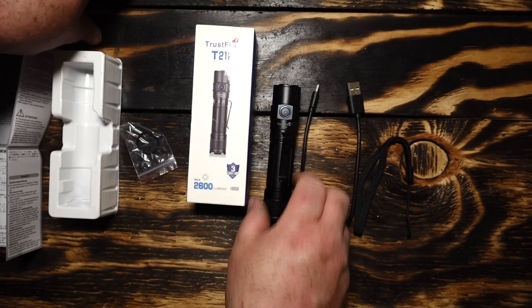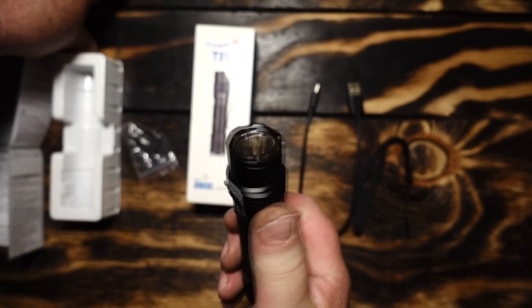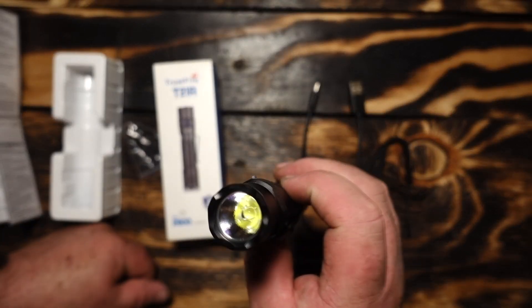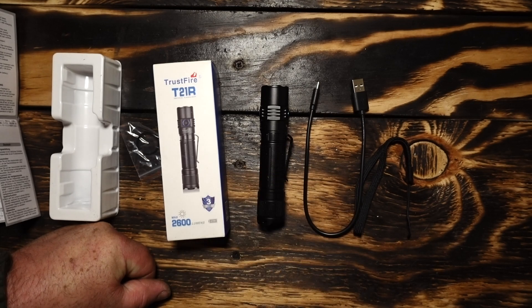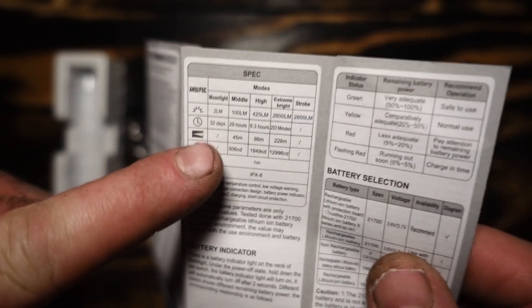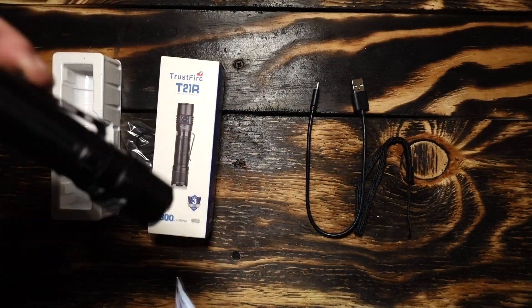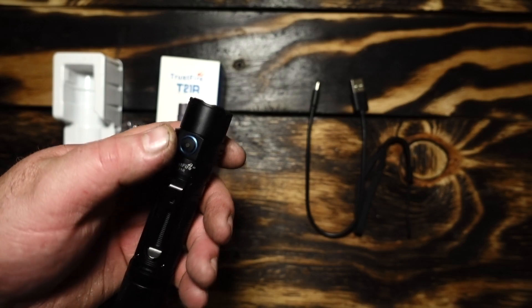That was the beam shots — quite impressed with it. It's got a floody beam but it also punches out there quite a ways. Not real sure what emitter's in there but I'd have to say it's probably an XHP50 the way it's punching out with 2600 lumens and that flood. The specs: 52 days on the lowest mode of 2 lumens, which is enough for a dark room area.